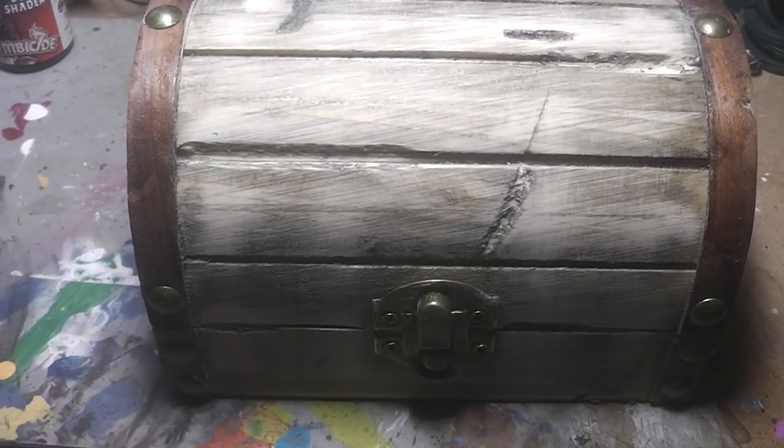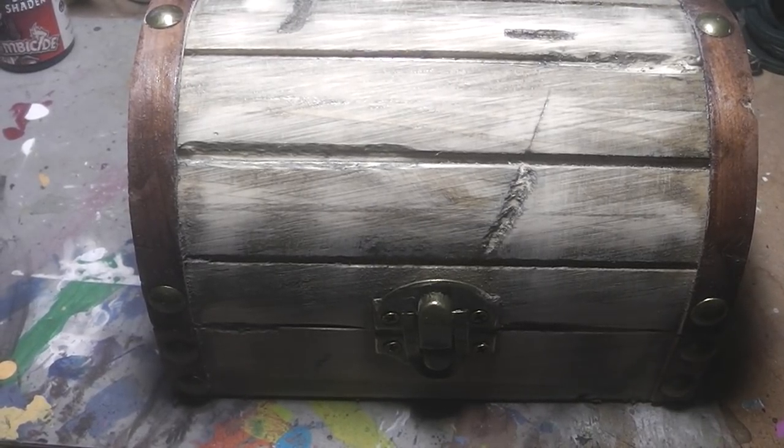Hi QBs, here's Alexandra and welcome to another video. Yesterday, a package arrived at my doorstep from BigChildCreatives and inside was this neat little box.